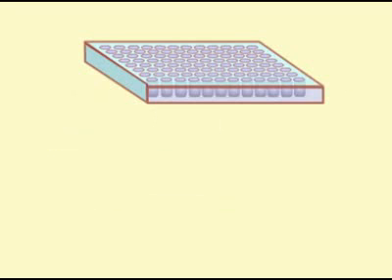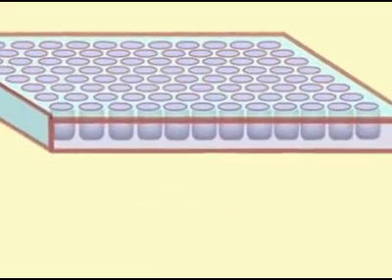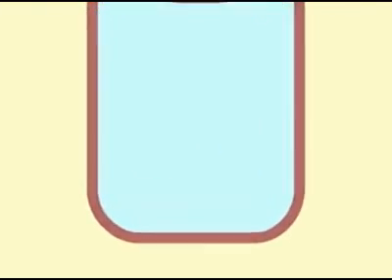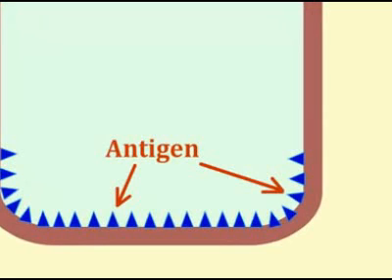ELISA serologies are usually done in multi-well micro-titer plates so that dilutions of serum can be easily prepared and tested. To better understand how this assay is done, let's take a closer look at what happens in one of the wells of this assay plate. To perform the assay, the wells of the plate are coated with the antigen of interest. For commercial tests, this would be done by the manufacturer of the assay.